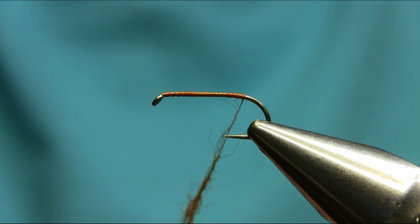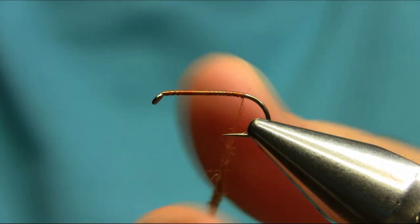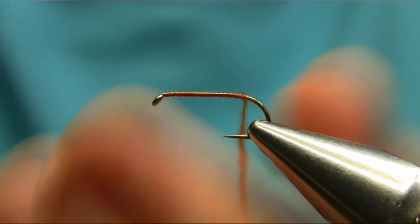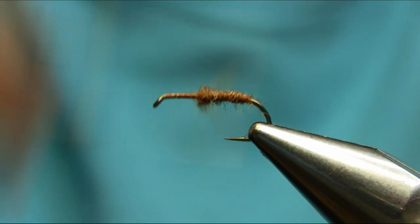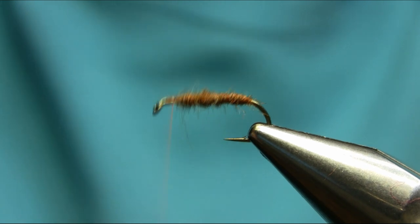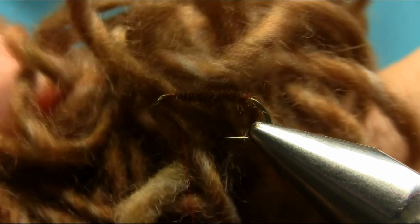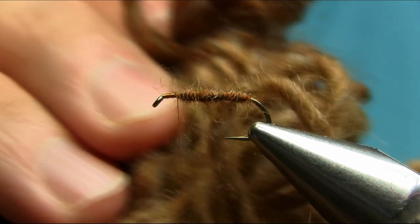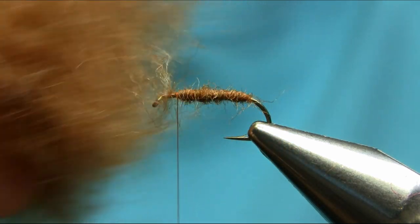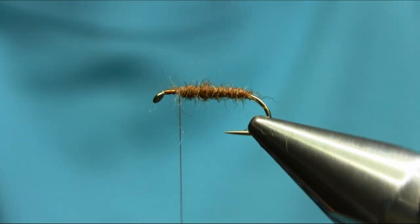Nice and soft, you don't have to put in much effort to dub this. Some synthetic dubbings or real natural dubbings are difficult, but this one seems very nice and the color is beautiful. For 49 pence you like the color, you buy it, and you can make your own really nice cheap dubbing with different colors. Really nice brownish color, very close to hare's ear. I hope you enjoy this video, thanks for watching.